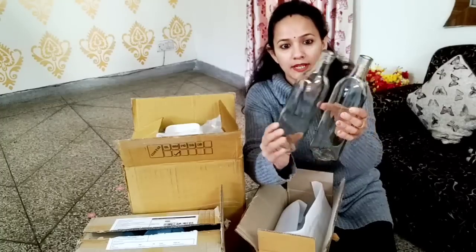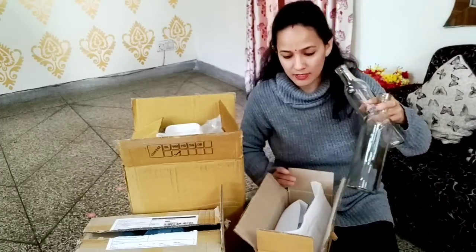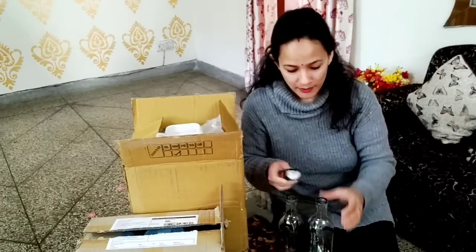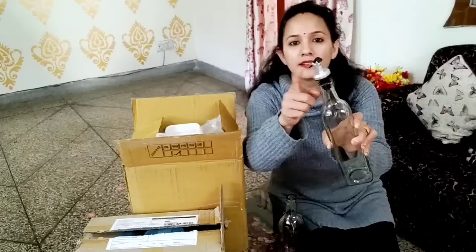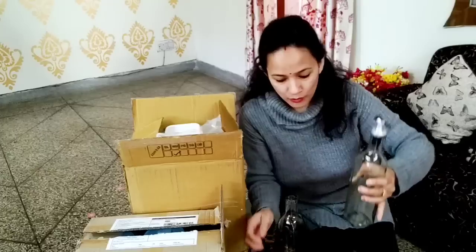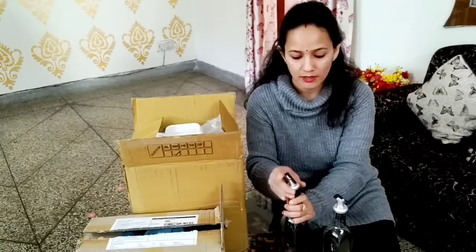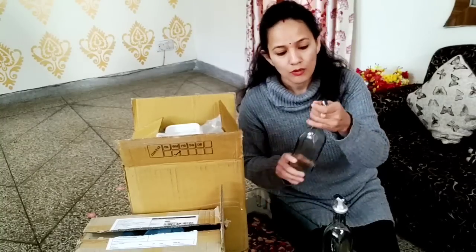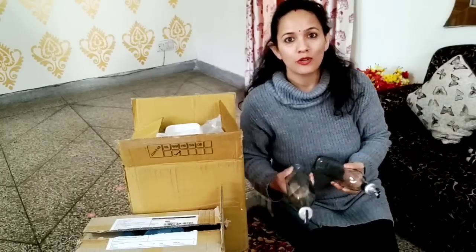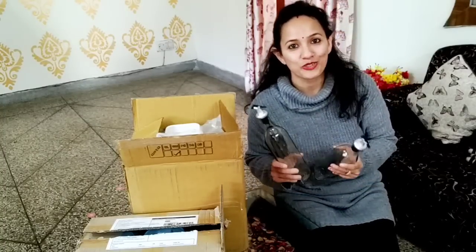This is a 500 ml bottle. The price is very reasonable and affordable. This is an oil dispenser bottle. I used to use mustard oil, refined oil, or rice bran oil. This bottle has a cap and it is a very common style. I did not order a steel bottle because I wanted to see the oil level clearly, which is why I ordered a glass bottle.